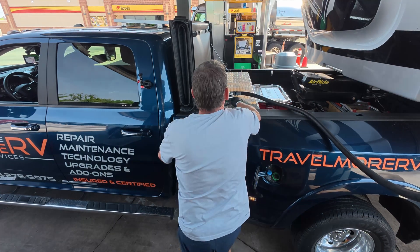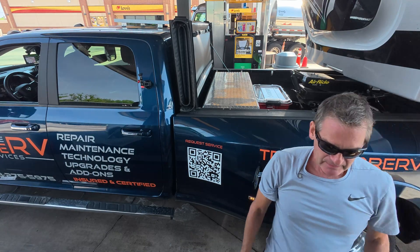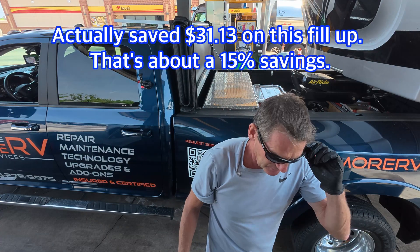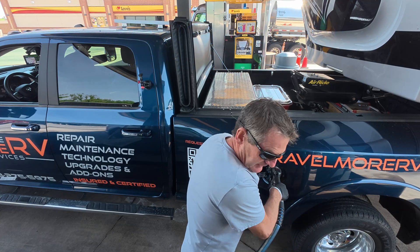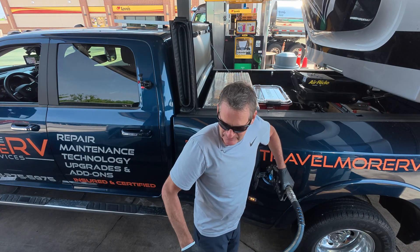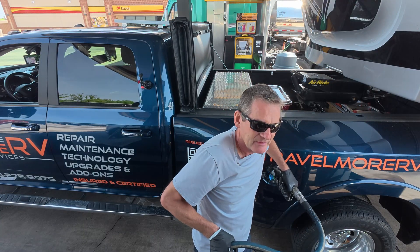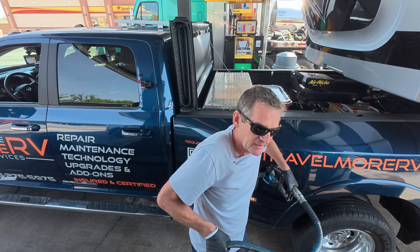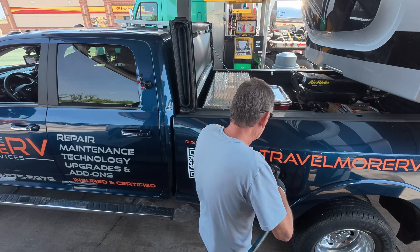Now I'll authorize for DEF — $200 total for the fuel. Should only have to take about a gallon of DEF at this point. Have you ever noticed the DEF hose is really tight to pull out? At least at this Love's it is. About a gallon and a quarter.